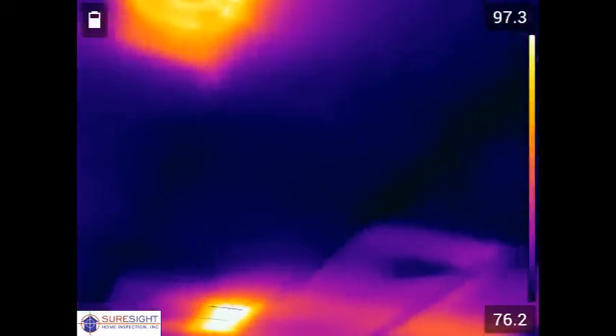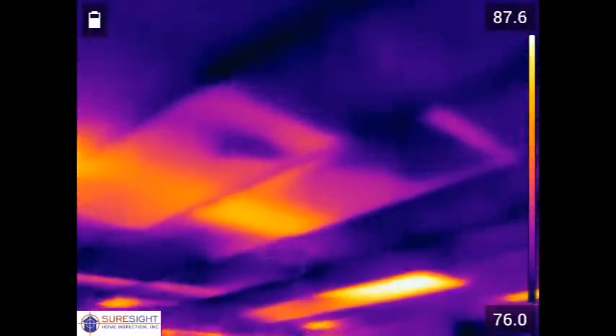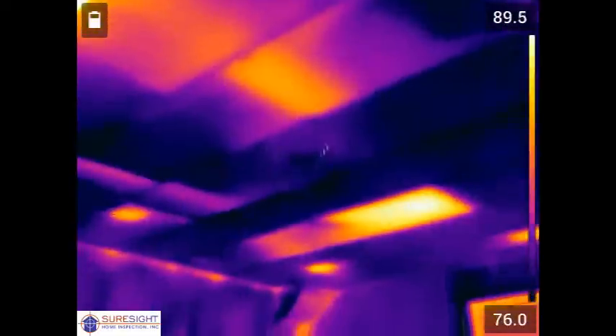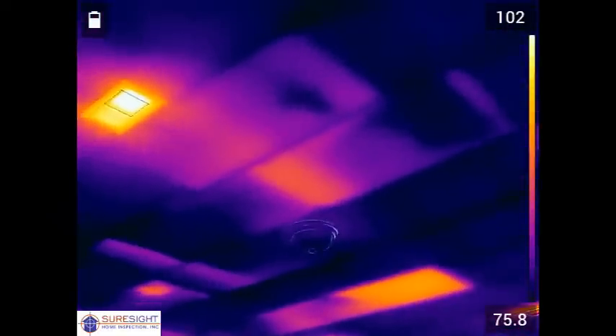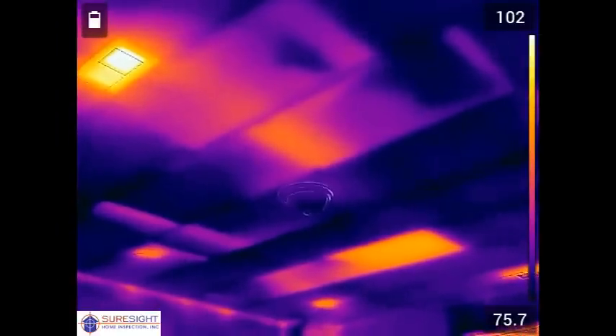As we scan to the right side of the second floor loft room ceiling we're going to see multiple areas with a lot of orange showing heat from the attic above. Towards the bottom of the screen here we see a large rectangular area that appears to show missing insulation.